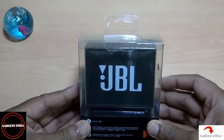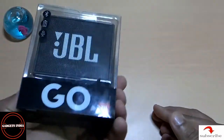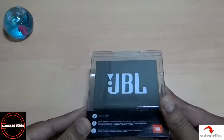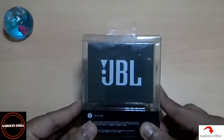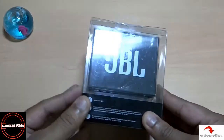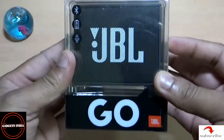Hi friends, welcome back to Gadgets India. Today I'm going to unbox the JBL Go. You might be knowing that JBL is a part of Harman International Industries Limited, which is a US-based MNC, and their expertise is particularly in Bluetooth speakers. This particular one is in black color.